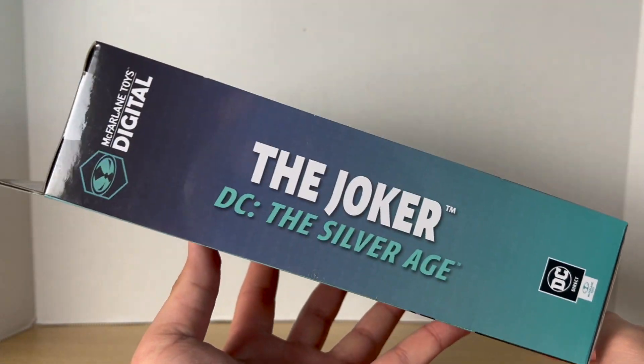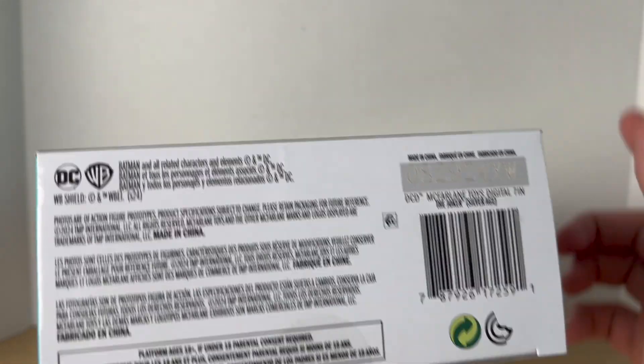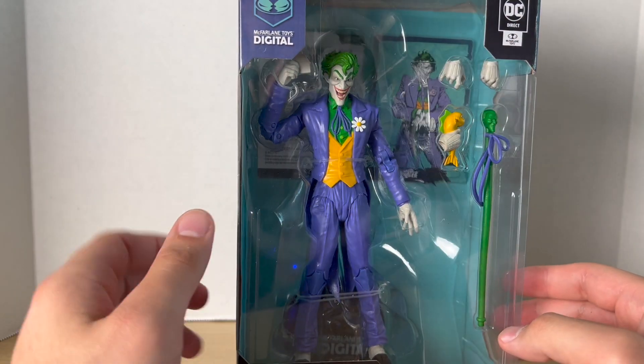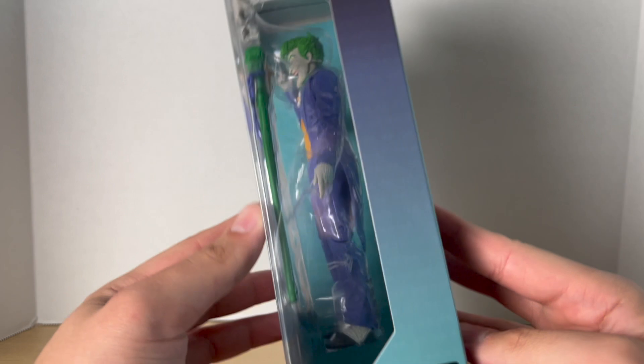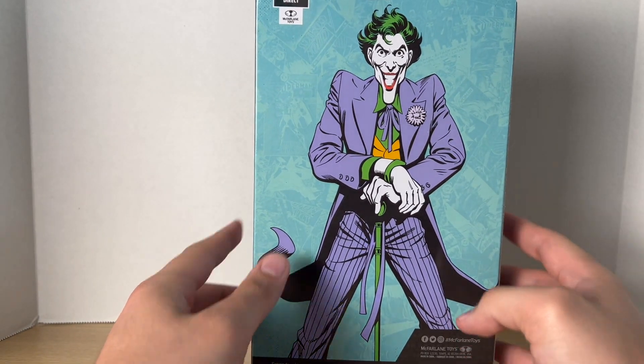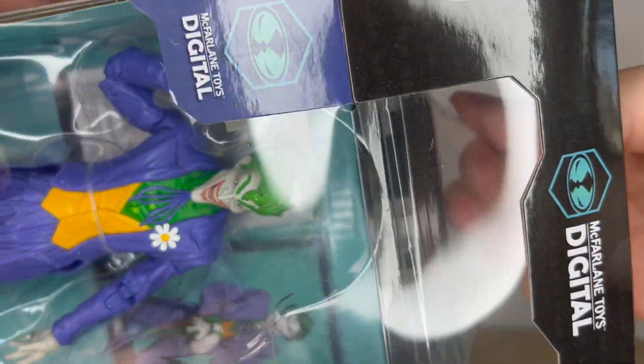That's the DC Silver Age Joker. There's a barcode at the bottom, and there is a Platinum Edition of this figure which was just recently revealed at Comic-Con, where he has a black suit instead of this purple one. There's also a barcode at the side, a nice image of the Joker on the back, and not much more at the top. Let's get to it and crack him open.